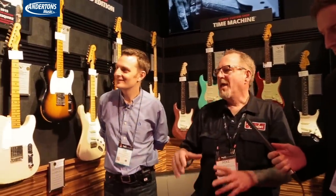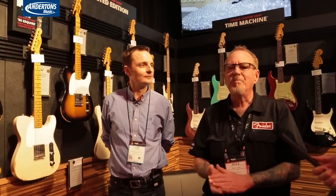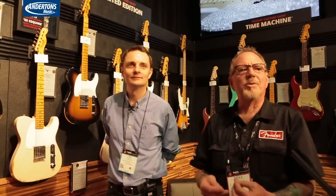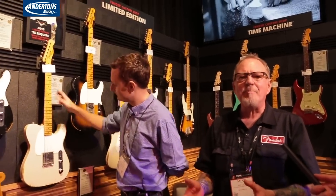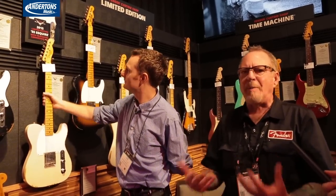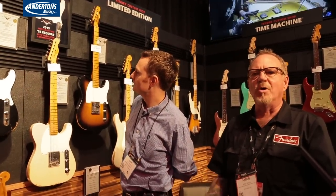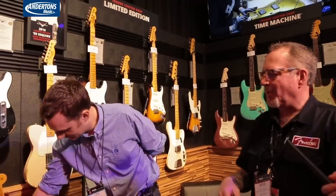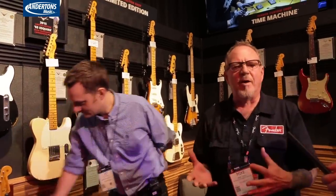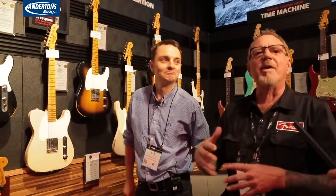So in the Custom Shop, in addition to all the one-offs and the custom guitars that we do, every year we come out with what we call our annual collection. It's available for that year only, and the whole idea is to show people what we can do — some of our new capabilities, new ideas, new colors, new woods, new hardware, new pickups, and things like that. So this year we have a full complement of guitars, from modern styling to vintage styling and everything in between.